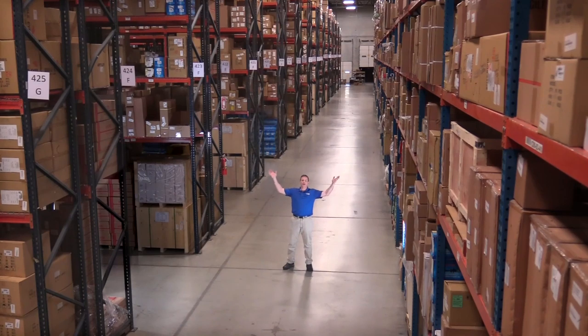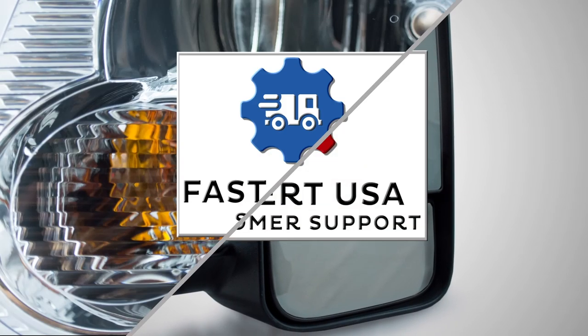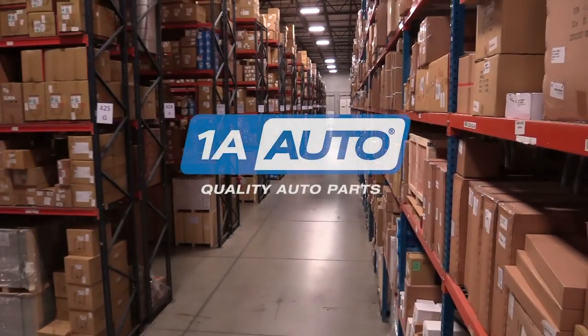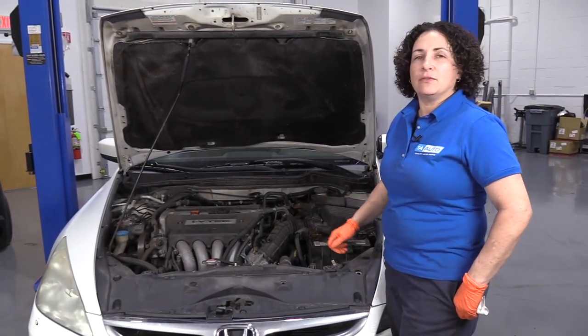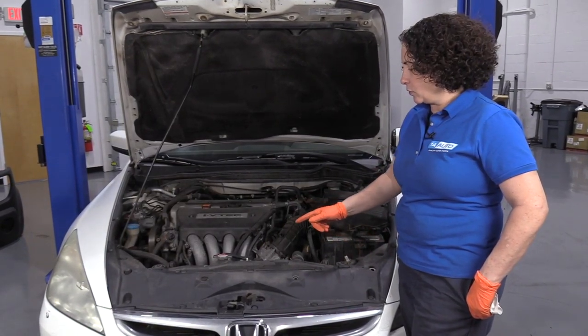Hi, I'm Mike from 1A Auto. We've been selling auto parts for over 30 years. Hi everyone, Sue here from 1A Auto. Today I have a 2007 Accord with a 2.4 liter and we're going to talk about coolant.